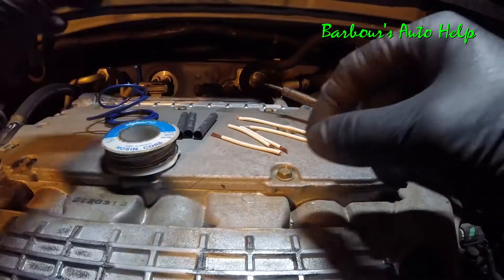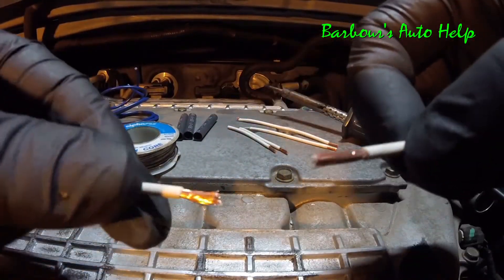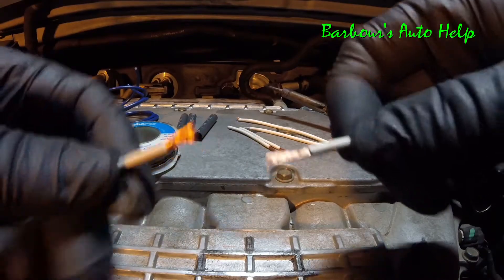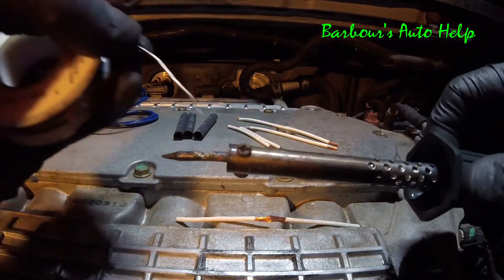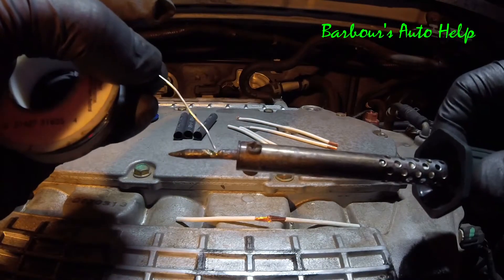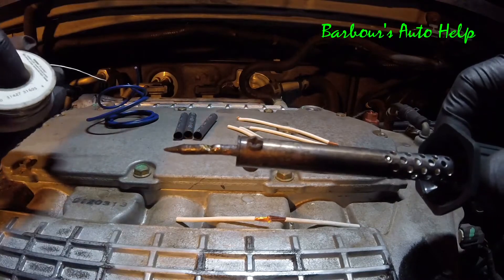Method number one. Before you start this, be sure your soldering iron is good and hot and ready to solder. The way you can tell if your soldering iron is good and hot and ready to go is take a little solder to it — if the solder starts to melt, which it's doing right now, then you know it's hot enough.